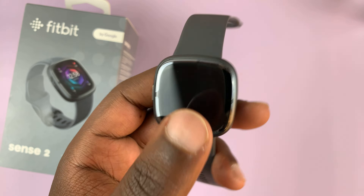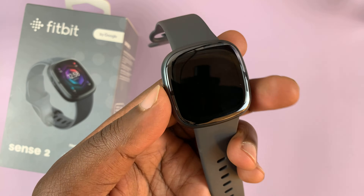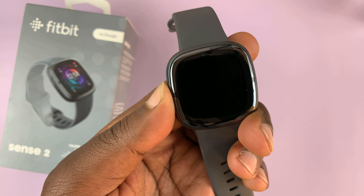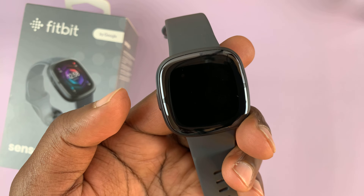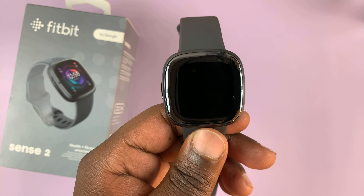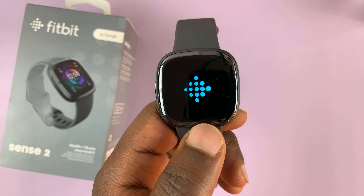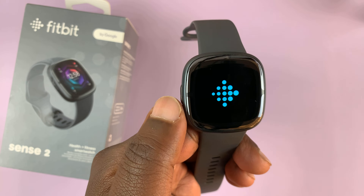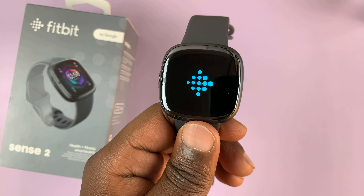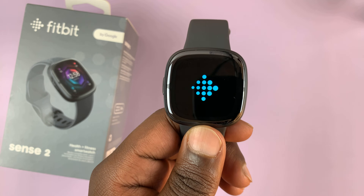To turn on your Fitbit when it's off, you need to press this side button for maybe two or three seconds. You'll feel a vibration. You can release, and then you should see the Fitbit logo in a second. You don't have to wait for the logo to appear to release — as soon as you feel the vibration, you can release that button, and the Fitbit will restart.